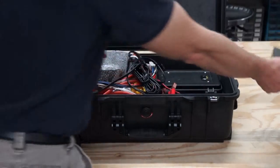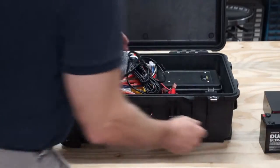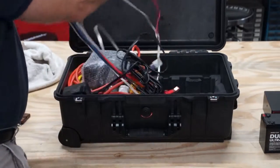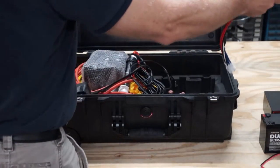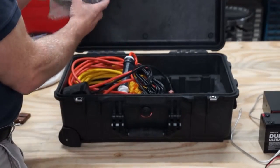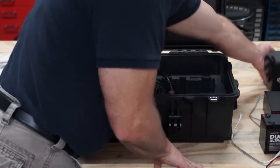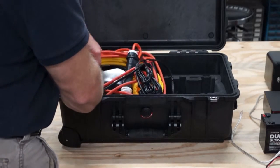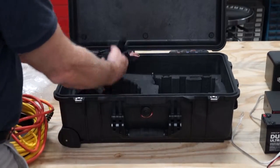First, take out the radio and the amplifier. Second, the battery. Next, take out the control box. Next, the speaker, and finally the underwater speaker and the rest of the electronics.